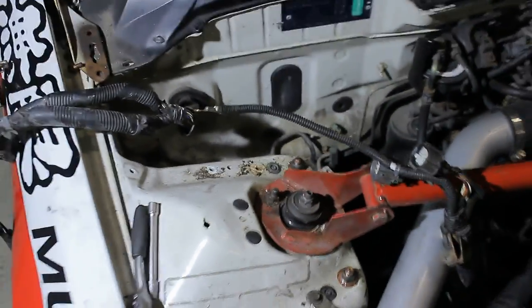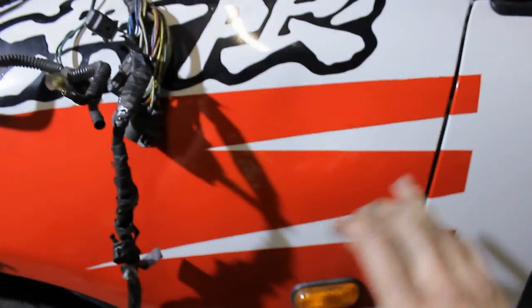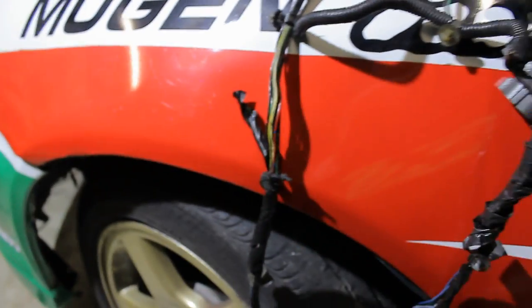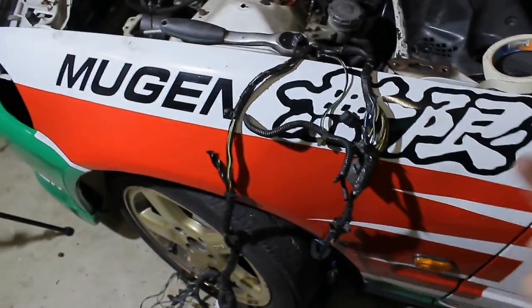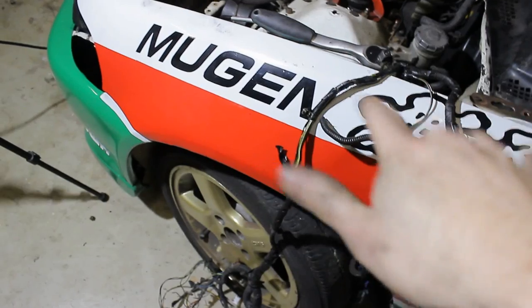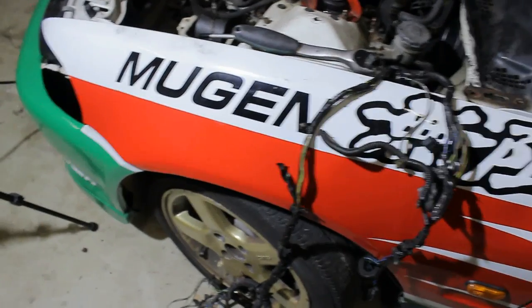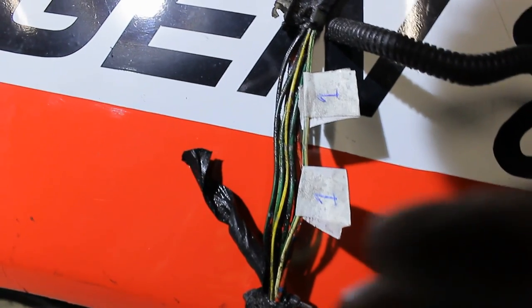Here we have the main loom and here's the engine loom. Now we have to feed everything back into the cabin, but first we're going to cut some wires. As you've probably seen in the previous video, the wires will go back into the cabin, through a hole here, and then past the fender all the way to the front. But the only part that has to go to the front is the part that goes to the headlights. So I'm going to cut it here — long enough to go back into the cabin and back out of the car — and then solder and lengthen everything outside. If you're unfamiliar with wire tucks, I advise using this method.